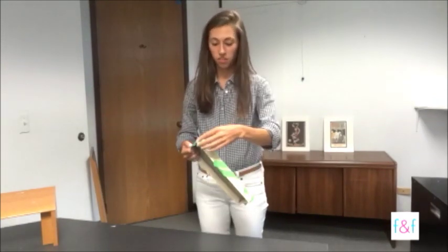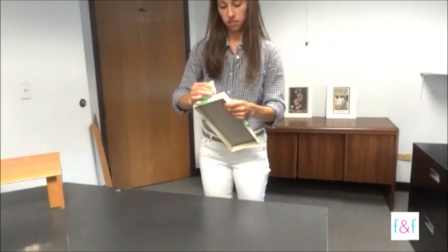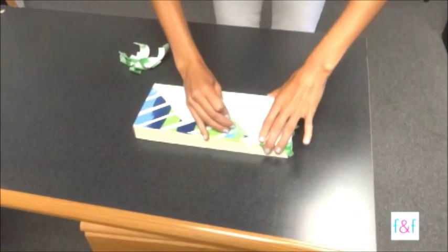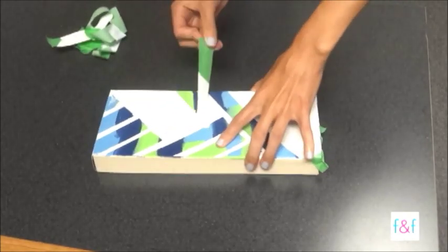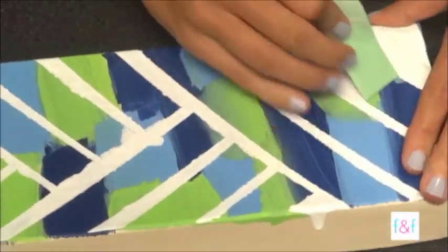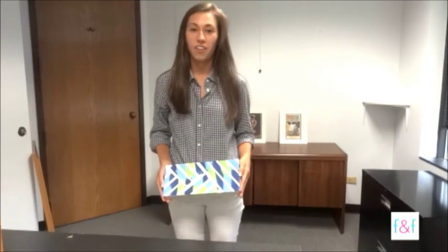I've decided to let my paint dry overnight to make sure it's completely dry before taking off the tape. But once it's dry, you can go ahead and start peeling the tape off of the lid, and you'll reveal a cool design. Keep watching the Fit and Fab Living YouTube channel for more great craft ideas.